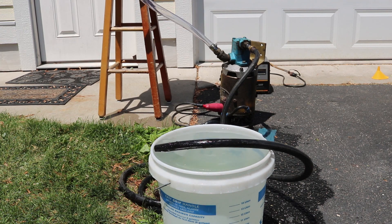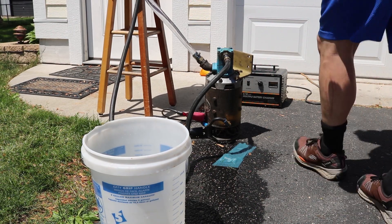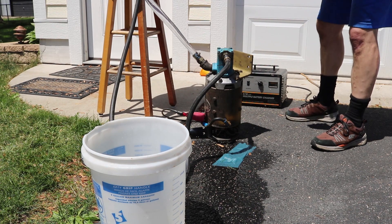Looked like 55 seconds for the 5-gallon bucket, so we're looking at about 5 to 6 gallons per minute. We're going to try this again, only this time instead of being at 12 volts, we'll be at 24 volts.